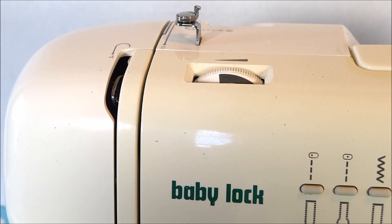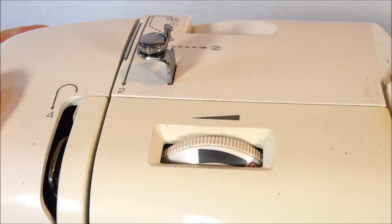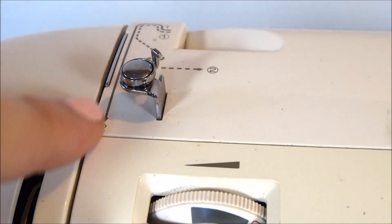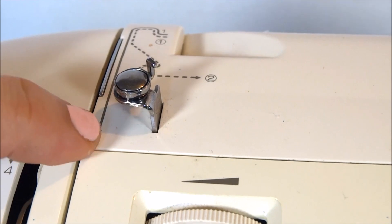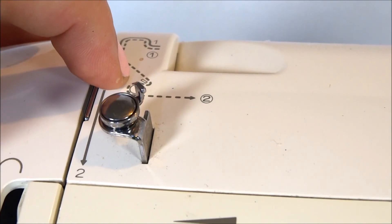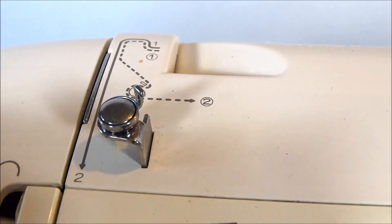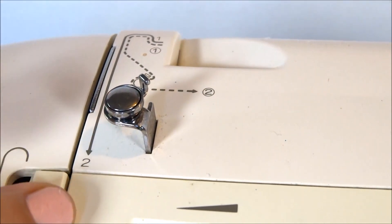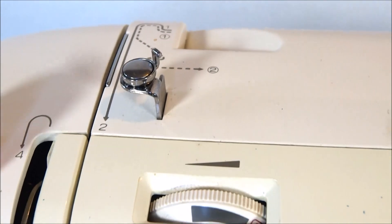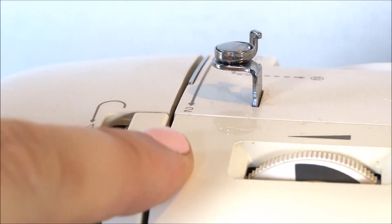Another feature is called threading guides — these guide your thread through to thread the sewing machine. You'll see a dotted line and a solid line: the dotted line shows you how to thread to load your bobbin, and the solid line shows you how to follow the threading guides to thread your sewing machine, bringing the thread back, down, and around.